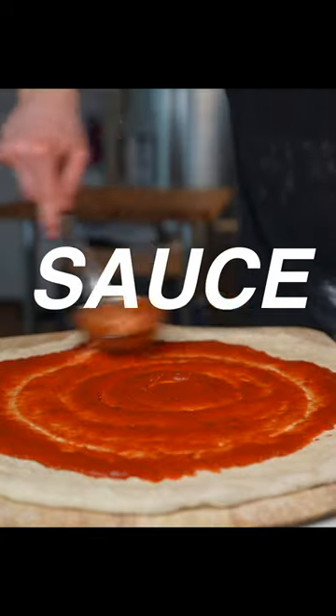Let's make a real New York style pizza sauce. Most spots in New York use American grown tomatoes, and in my opinion, this is the key to that authentic taste. These are a few of my favorite brands, but any high quality canned tomato would work.